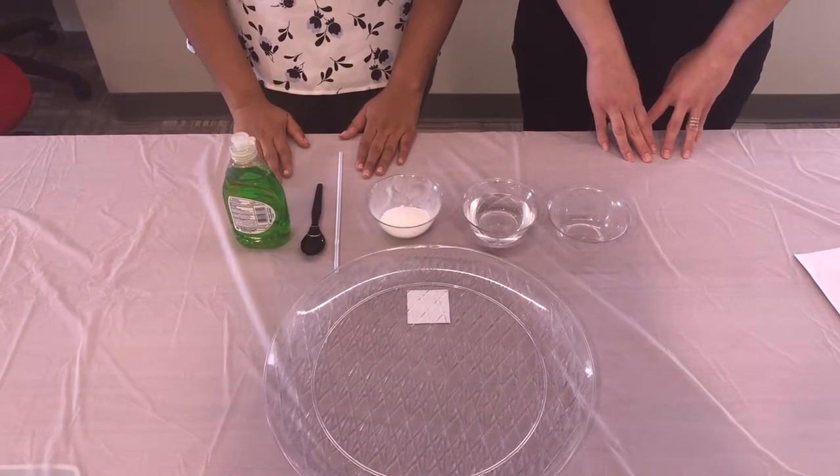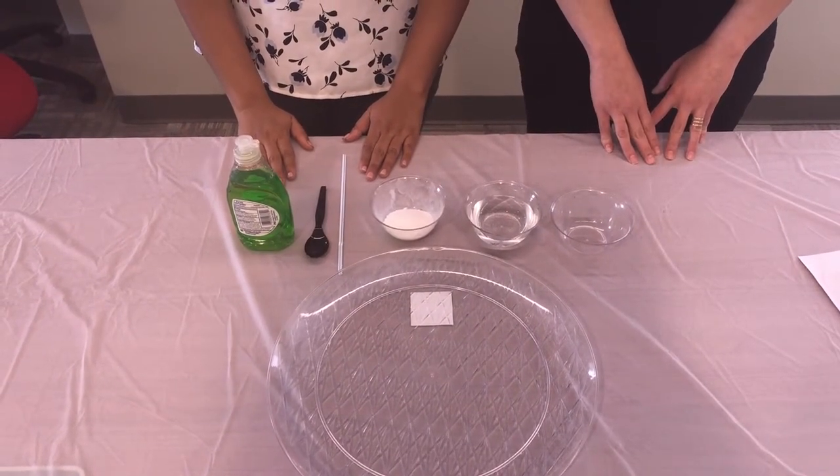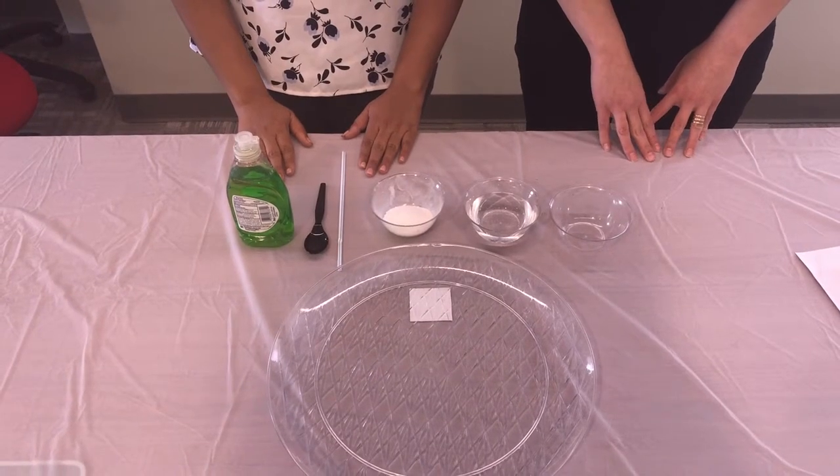Thanks for joining us for the bubble fun experiment. First we need to make sure that we have all of the required materials.